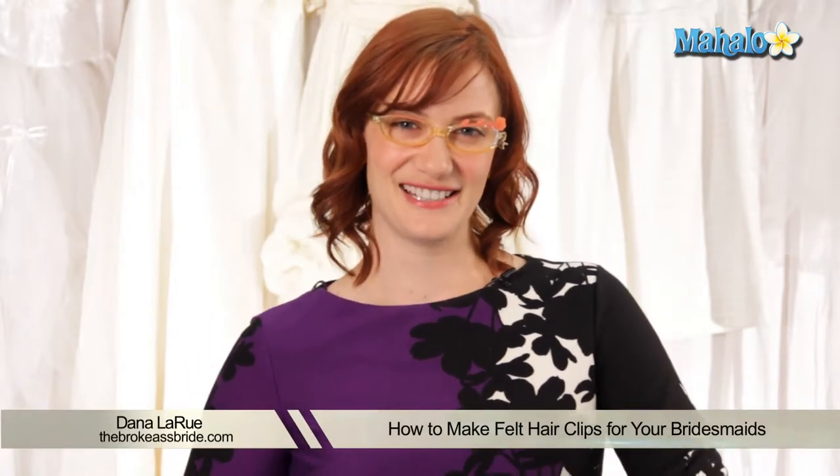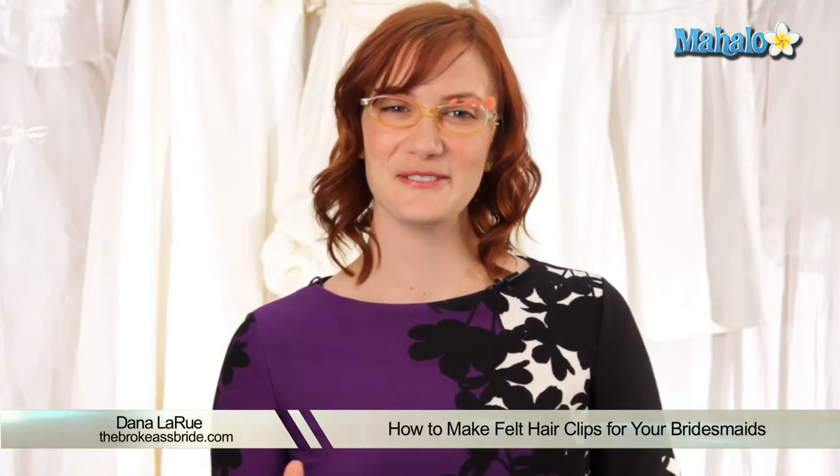Hi, I'm Dana from TheBrokeAssBride.com and today I'm here to show you my very favorite easy peasy lemon squeezy, can't mess it up, great for yourself, great for a gift, fun rainy day craft. And that is we're going to make some felt barrettes.